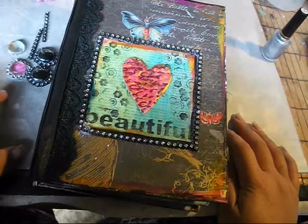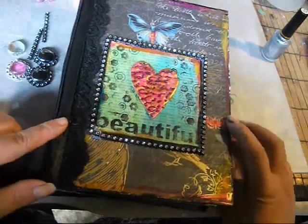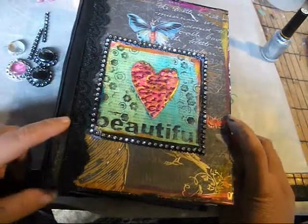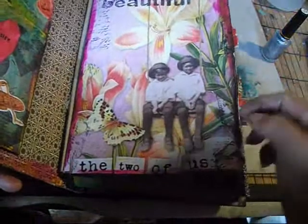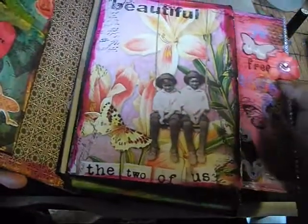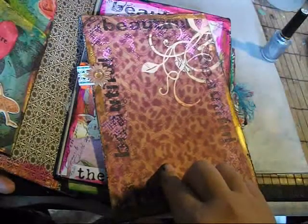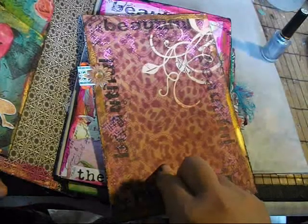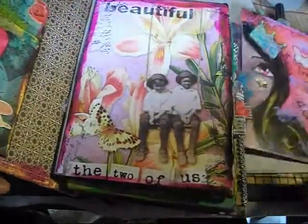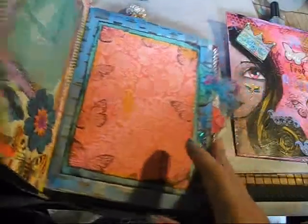Hey guys, it's Tasha here from Artsong and Soul and I'm back with part two. If you saw the video prior to this one, you would have seen I made this mixed-media album for a beautiful scrappy lady, Faith.